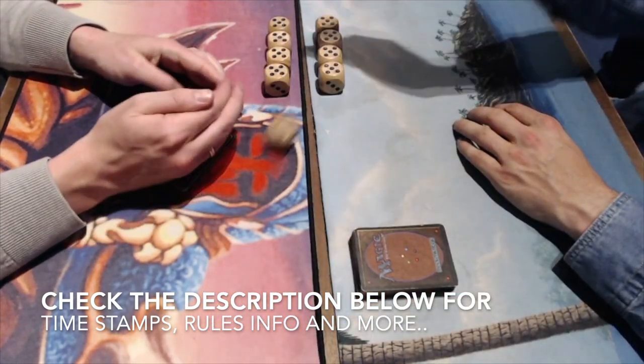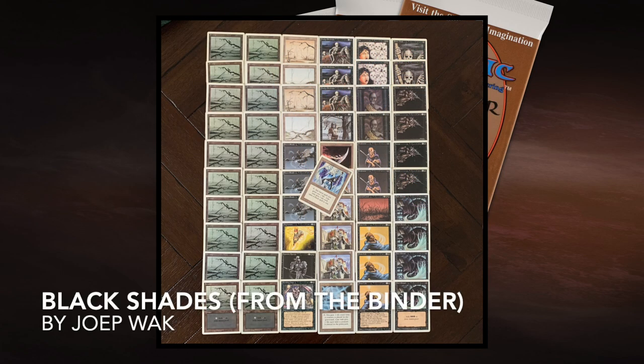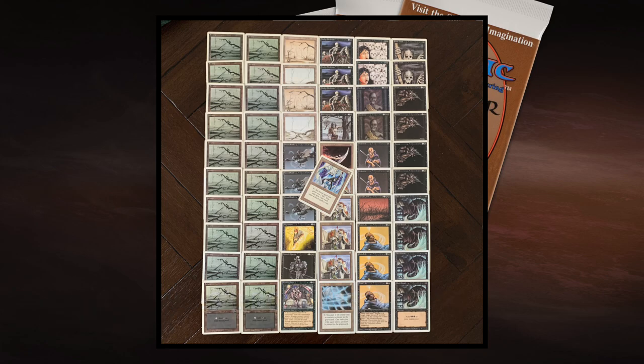Let's jump into the deck tech. We're going to look at my brother's deck first — Mono Black Shades. He's actually called it 'From the Binder' because these cards have always been in his binder, though looking at the state of some of them I think they've been in a shoebox. The deck is pretty strong for this format. The juggernauts are going to be really tough because I'm playing with Wall of Swords and Wall of Brambles — Juggernaut is a 5/3 that cannot be blocked by walls. He's also playing a full playset of Terrors, which can kill my big green creatures.